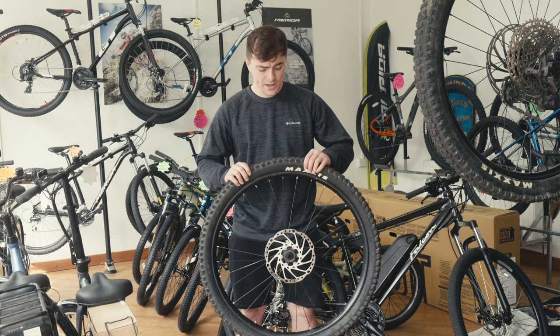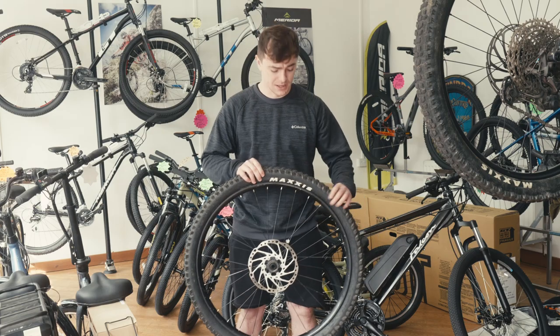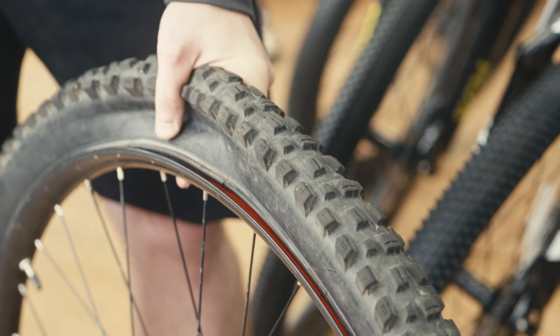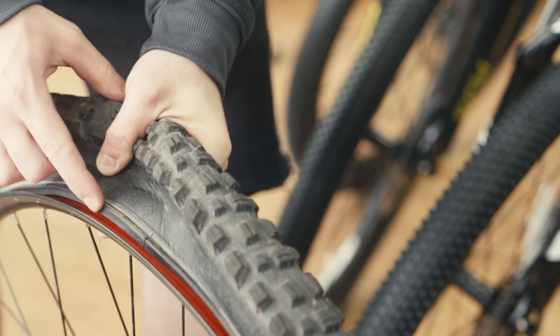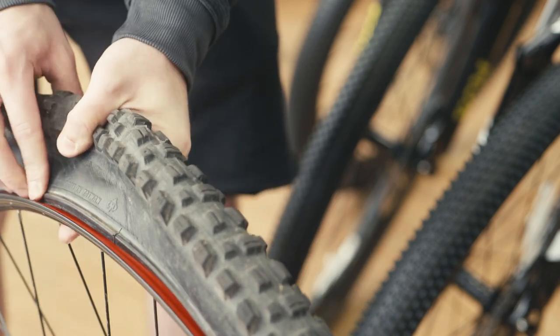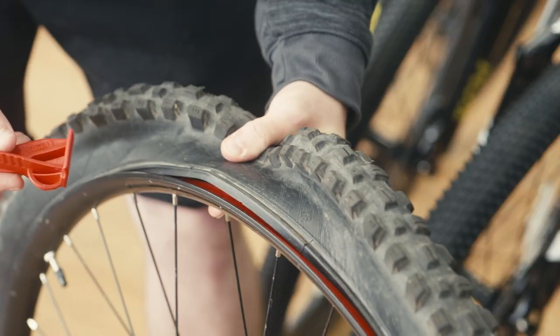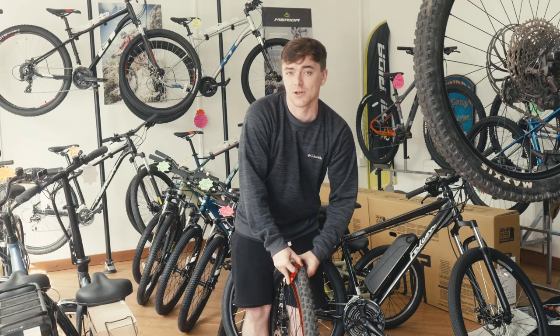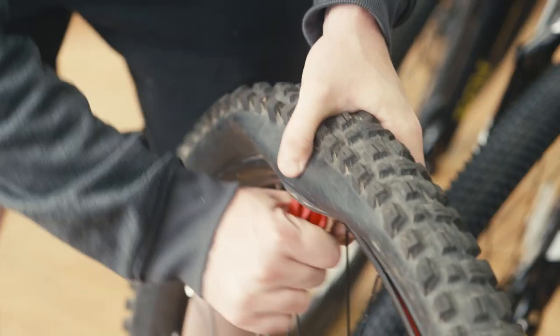The most important thing when changing a tire with the tire glider is to make sure you have all the slack you can possibly get — push the bead down into the center of the rim all the way around. Take the tire glider and insert it all the way up to the corner; this gives you the most leverage, making it easier. Pull it down and give it a stretch.